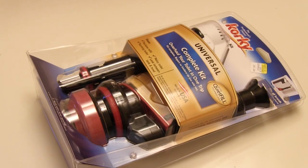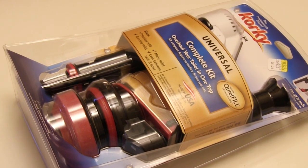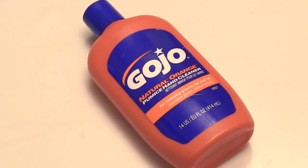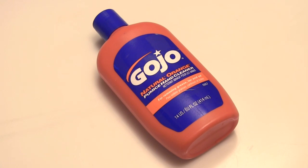Today I'm going to show you how to do just that. The first thing you need to do is pick up one of these universal toilet repair kits at your local hardware store for about 25 bucks. It's also a good idea to have some Gojo on hand because this can be a dirty job.